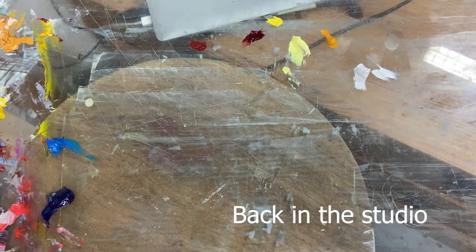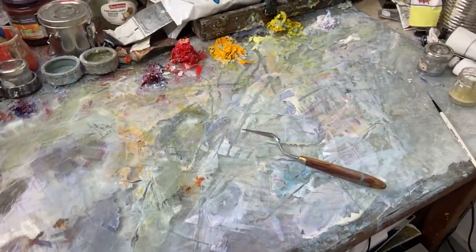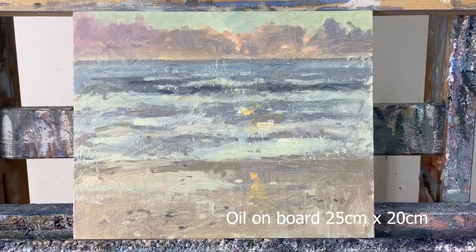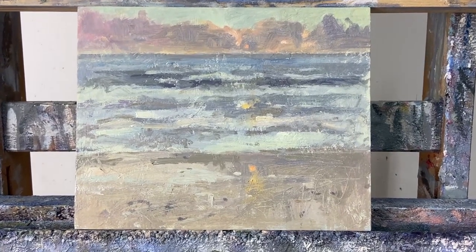I've laid out a very simple palette of titanium white, Naples yellow, lemon yellow — that's Naples yellow genuine, Michael Harden — alizarin crimson permanent, Indian red, manganese blue, and ultramarine blue. I'm just going to finish this little painting with this. I've laid it out to my right so I don't get in the way of the camera, which is set up to my left. This is the easel and the painting we're going to finish off — probably half an hour, just some finishing touches.